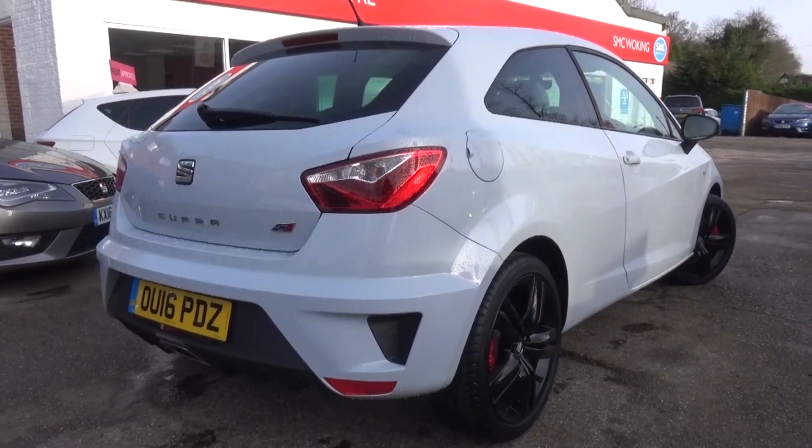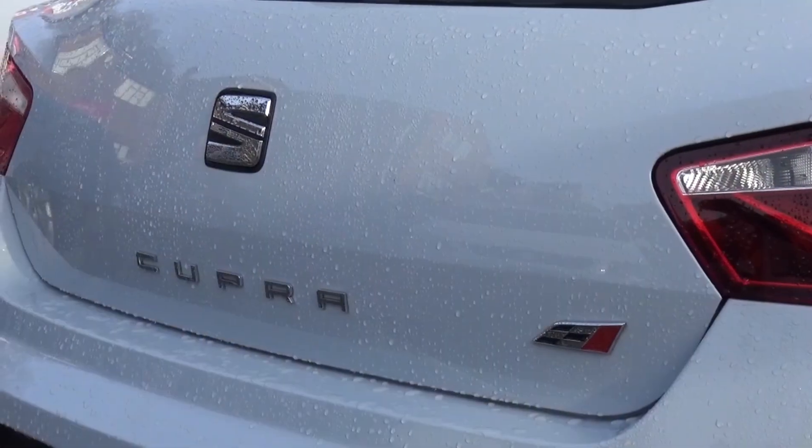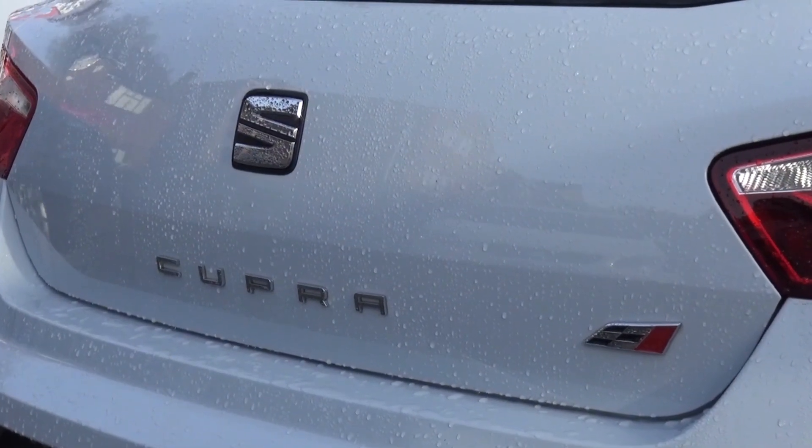The Black version gets red brake calipers, black wheels, a larger internal screen with gloss black wing mirrors and darker tinted rear windows.